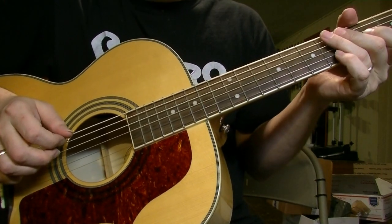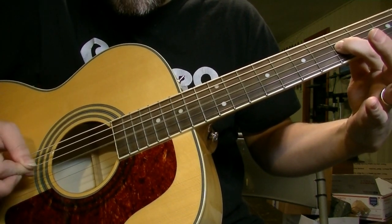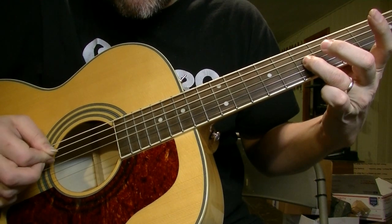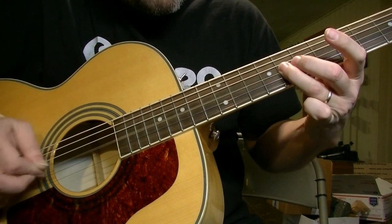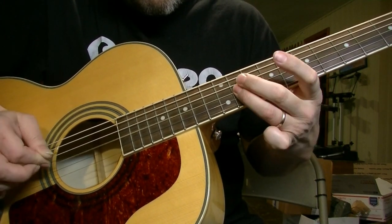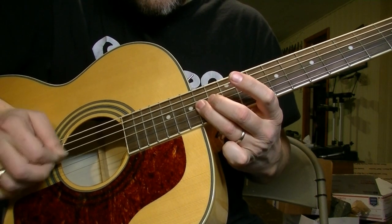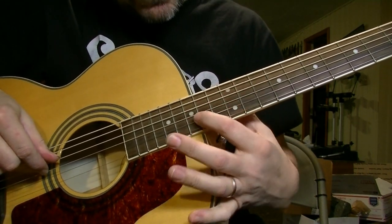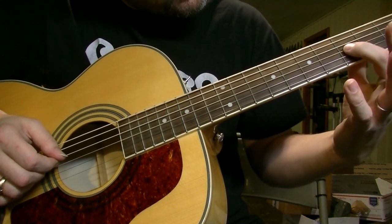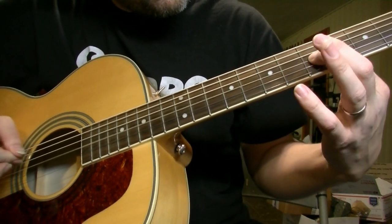The buzzing isn't too bad but it's there enough to kind of piss you off as you play. Just to show you I'm not entirely a lunatic, here's the string in question. You can hear the buzz, and then it kind of magically stops buzzing around the point where you stop seeing so much fraying — down around the fifth or fourth fret and below, it doesn't buzz nearly as much.